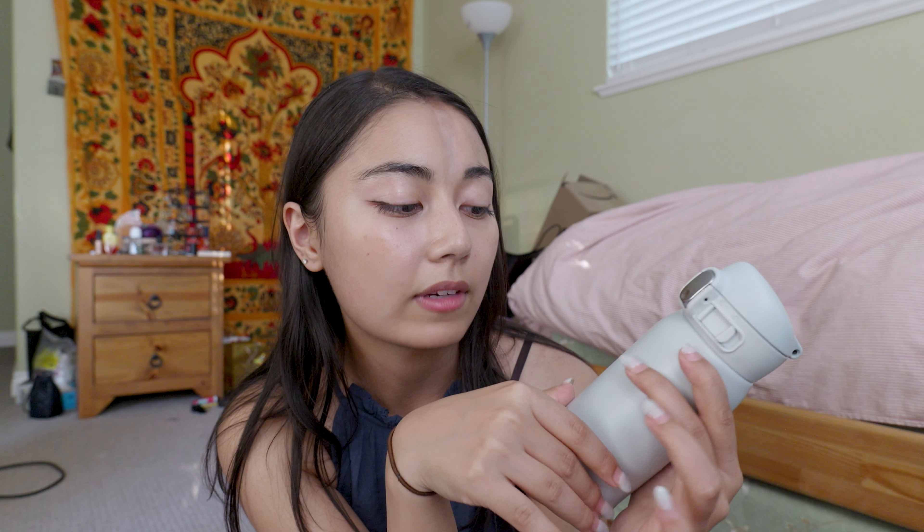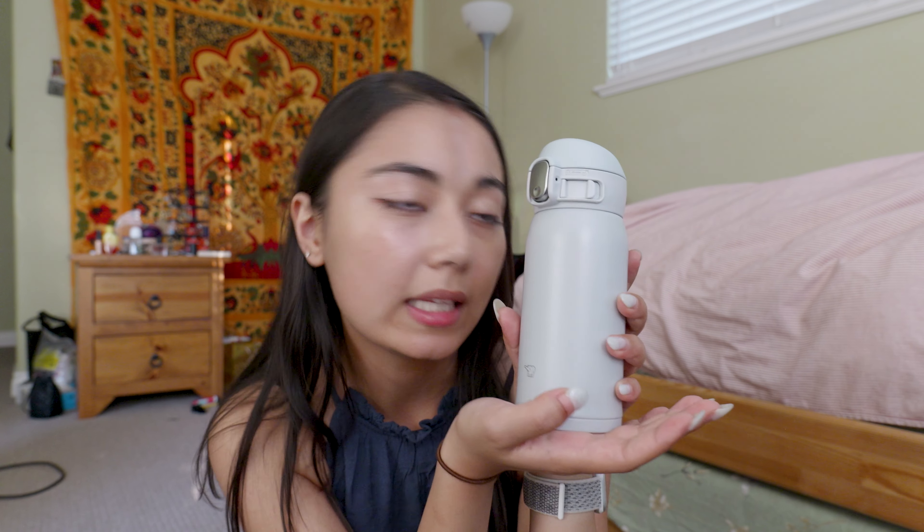It also sounds nice. The only thing is, I've had something like this before, and this kind of paint on top of the metal — after a few years it's definitely going to start scraping off. You just can't put this in the dishwasher; it's hand washing only. But it's okay because it's really cute and really nice.